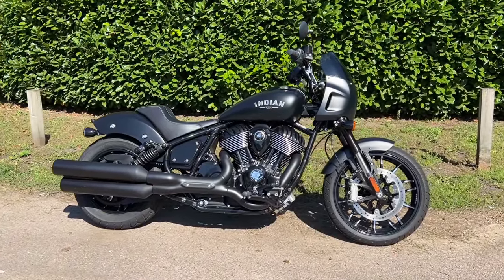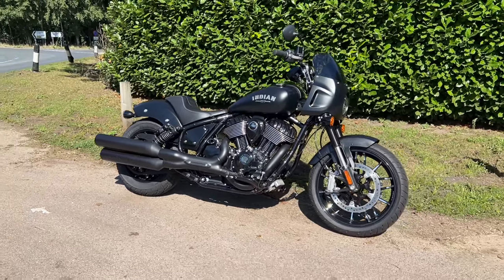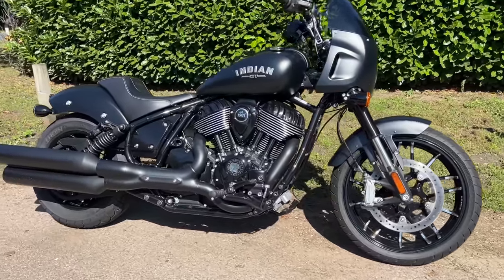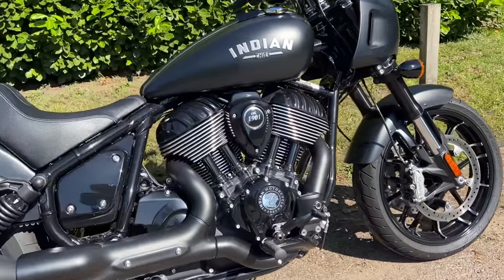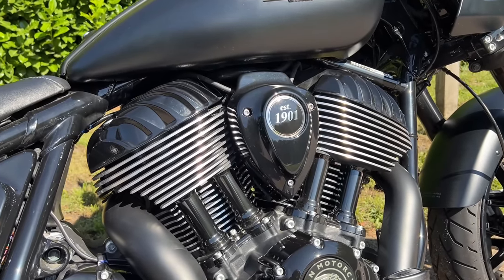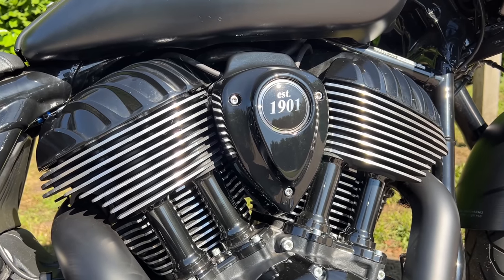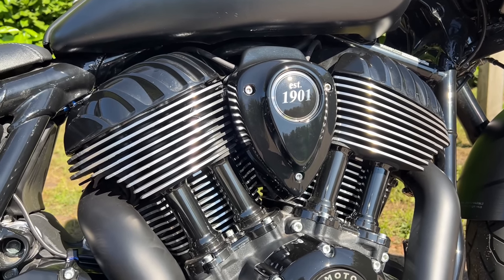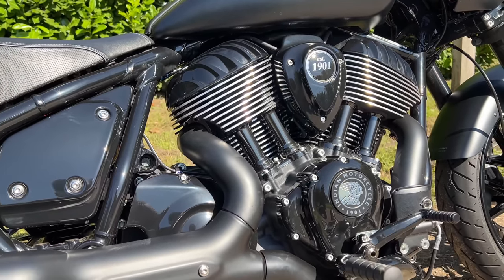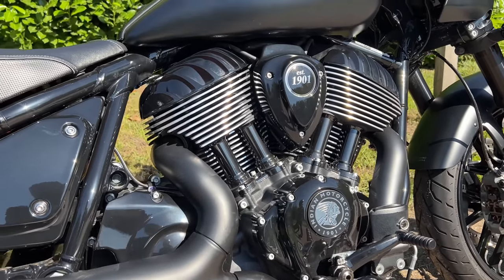Let's take a look at the Indian Sport Chief. What a lovely looking motorcycle, I think. I really do love the engineering on these cruisers. The first thing I home in on is this engine. This is what they call the 116 Thunderstroke engine. It's a thing of beauty — it's all blacked out, but with beautiful attention to detail. I love the way they've got these shiny metal-looking cooling fins. It just makes the thing stand out and look beautiful. Really nice.